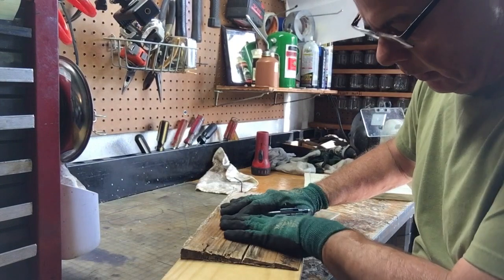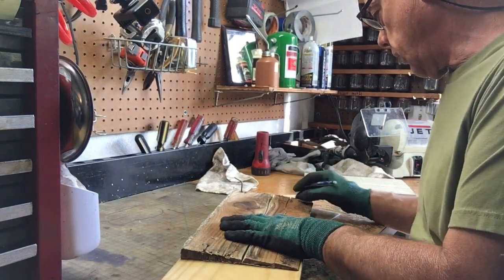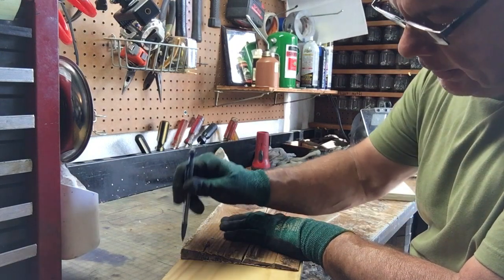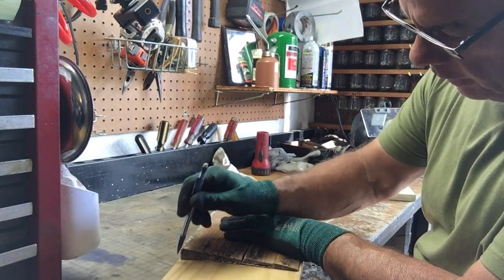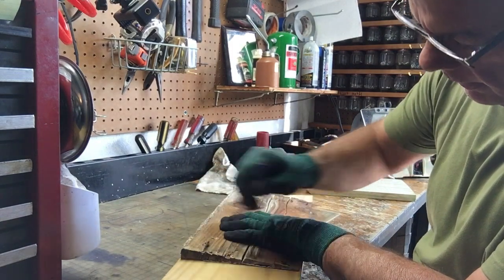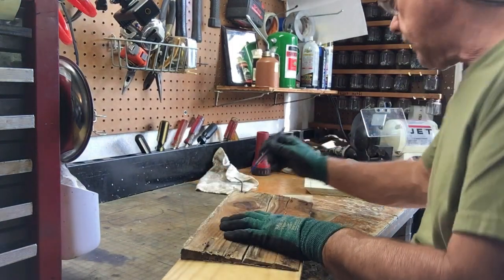I got my board here and I've got it measured out. I'm going to use it as my template — it's the same width — and I'm just going to scribe a line down this side and then down this side.